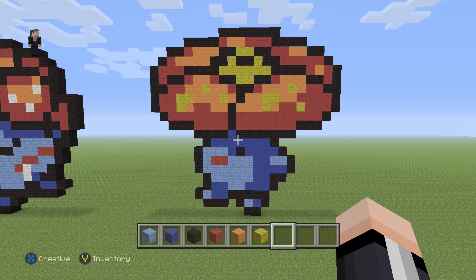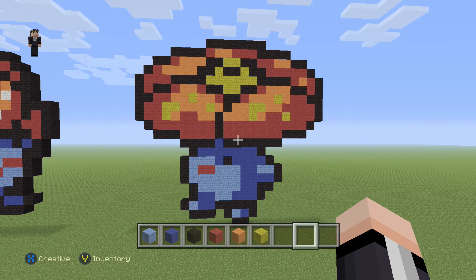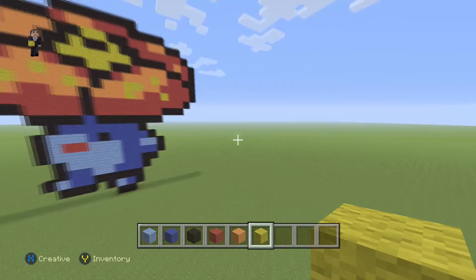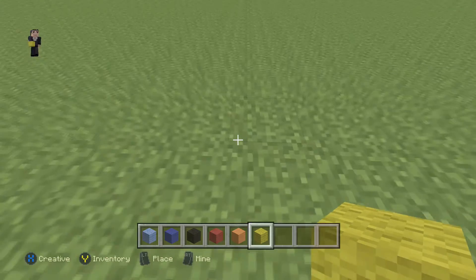I got him from candypatterns.com in the description down below. So for this little plant Pokemon, we're gonna be using some light blue, black, red, orange, and then some yellow wool. So we're gonna begin by lighting up and we're gonna place just two black wools.